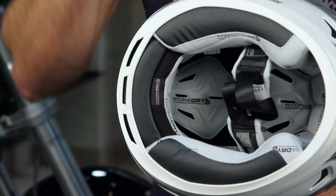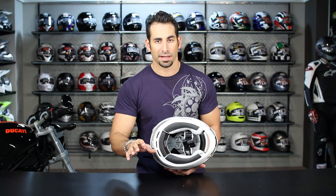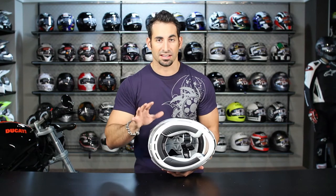To go further than that — when I talk about the shell and everything — make sure you watch that detailed breakdown on the product page, as well as on our YouTube channel for the Icon Alliance helmet.